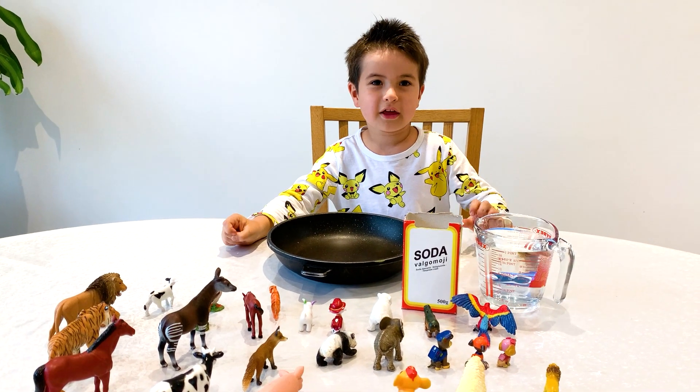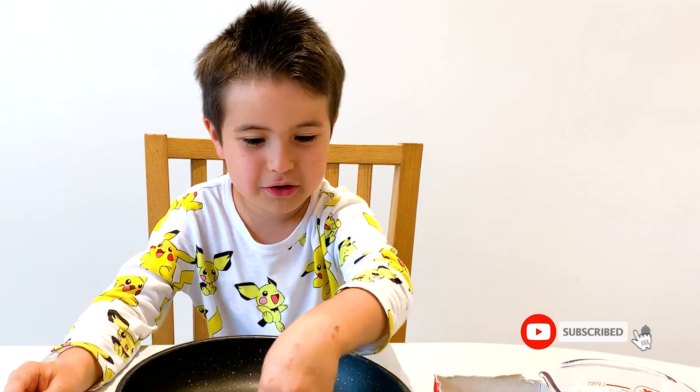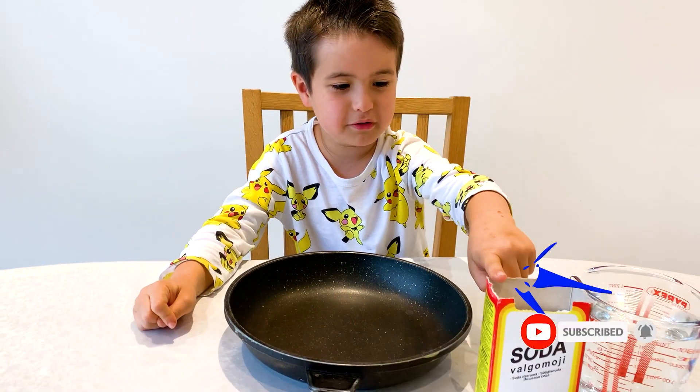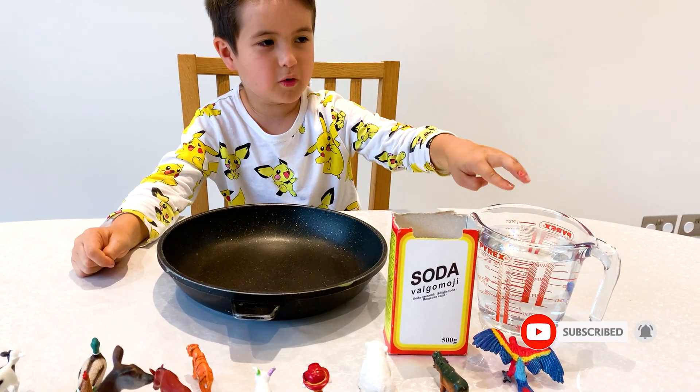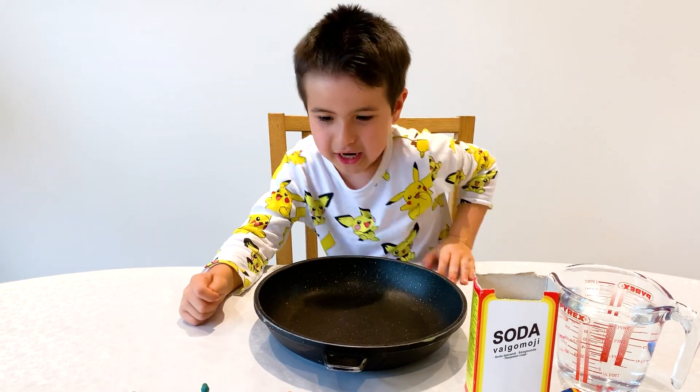Hello boys and girls! Today we're gonna make like ice. You put your animals in first, and then you put this, and then you put water, and then put it in the fridge. And then you put vinegar inside.